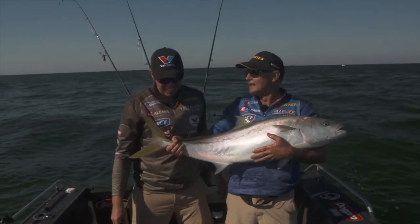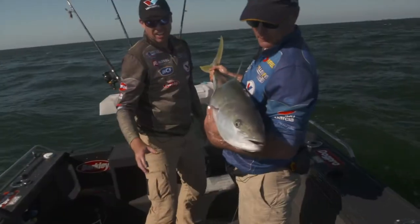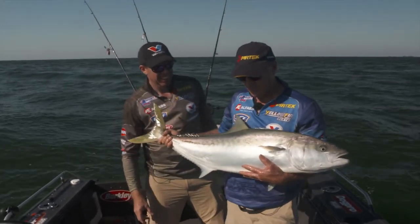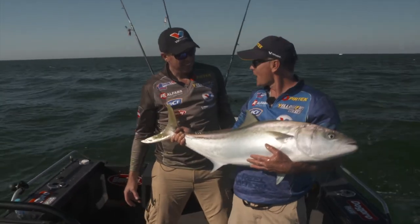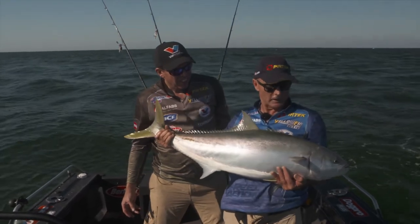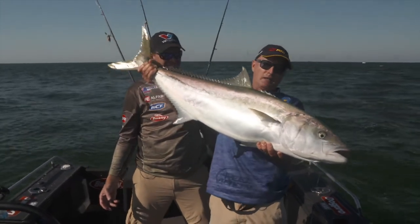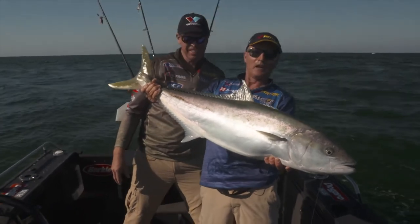Persistence with the burleys paid off. We got that cracking king earlier, we got a really good snapper, we've caught some nice snapper on those baits, but that has just topped it off. That is a heavy, heavy kingfish. What are you calling it? I don't know — big. Very big. That's a cracker.